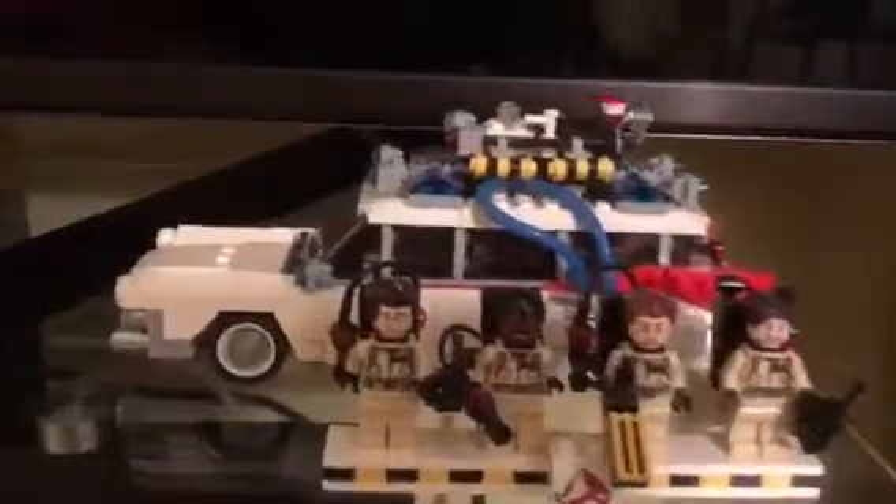Coming down here to my Y-Wing UCS — it is a Lego UCS, I'll get into that another time. There's my Ghostbusters Lego set. Going to pan over to my little land speeder right there — this is a great little build. Let me know in the comments which ones you want me to review.